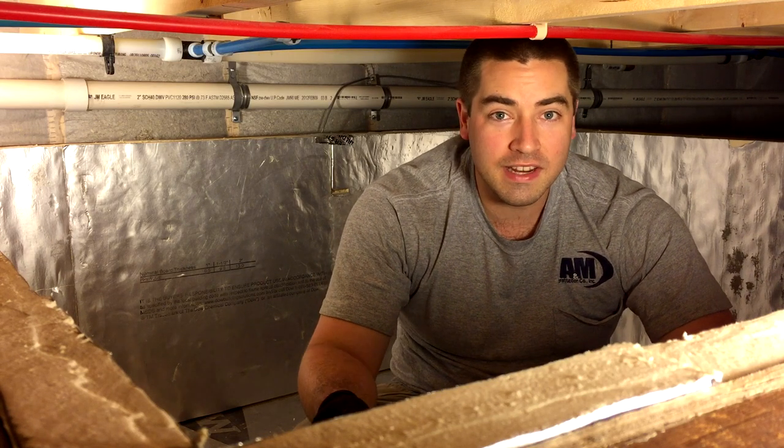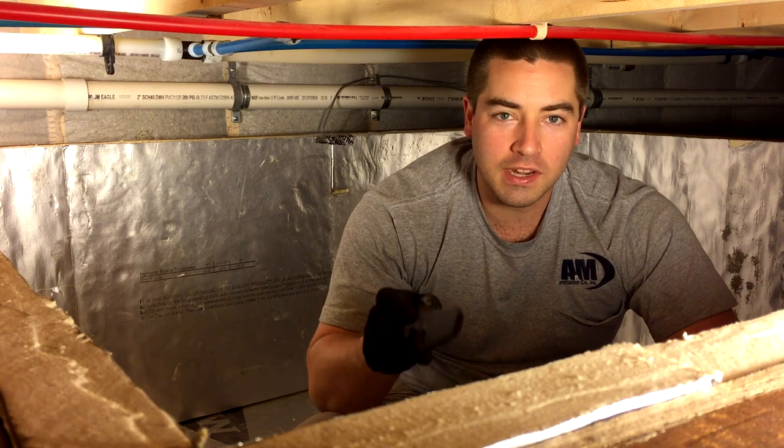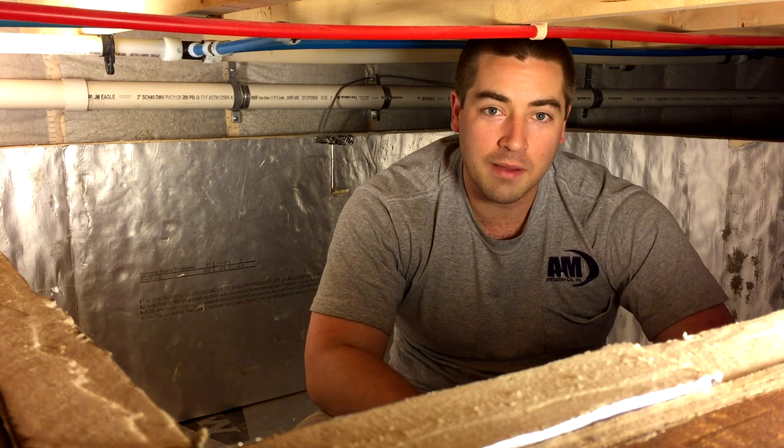We're moving along. We're insulating the tank today and hopefully getting that rubber liner in, so stay tuned. And if you like these videos, please like, comment, subscribe, and share.